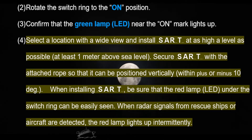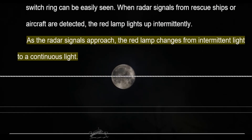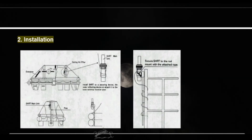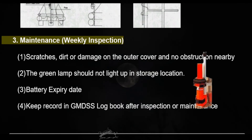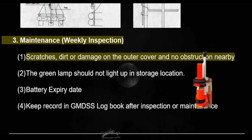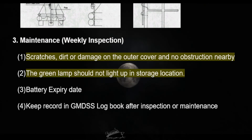When installing the SART, ensure the red lamp LED under the switch ring can be easily seen. When radar signals from rescue ships or aircraft are detected, the red lamp lights up intermittently. As the radar signals approach, the red lamp changes from intermittent light to a continuous light.